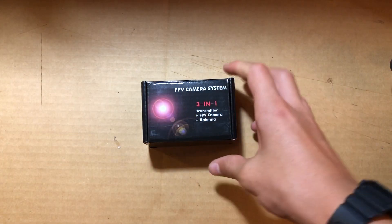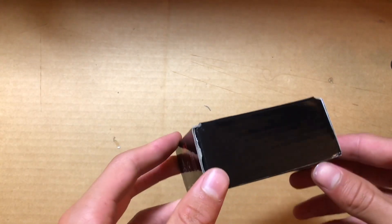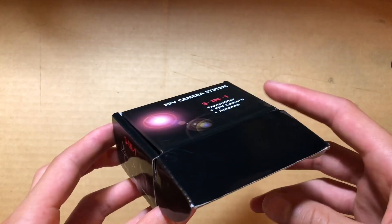This is a review of an all-in-one FPV system. This one is by Wolfloop. I know there are some by Esheen, but I just got these off Amazon for about $16.